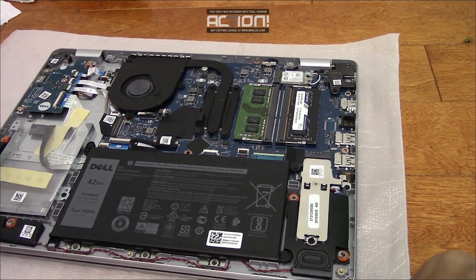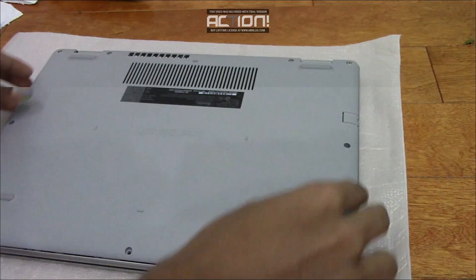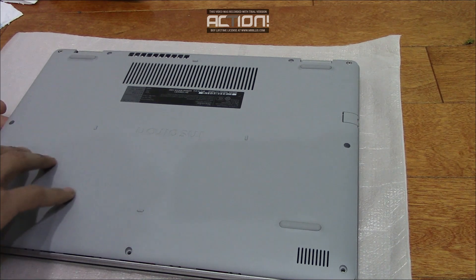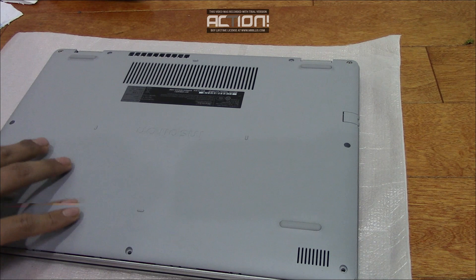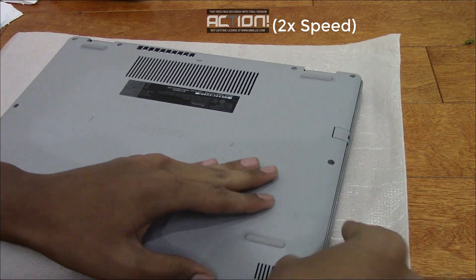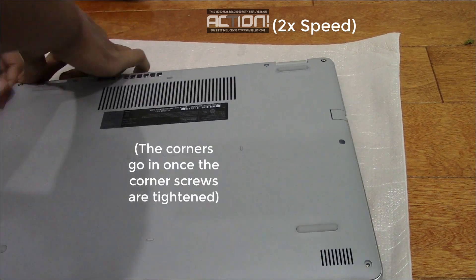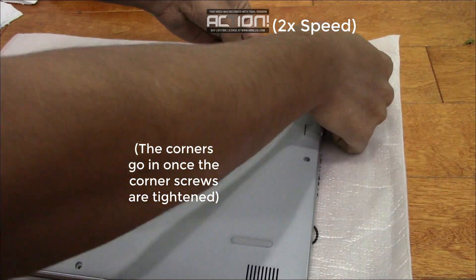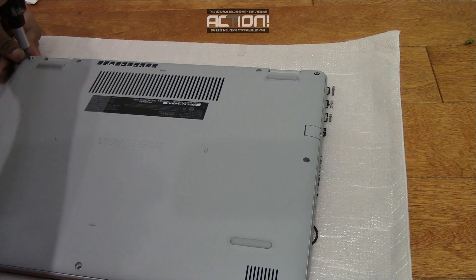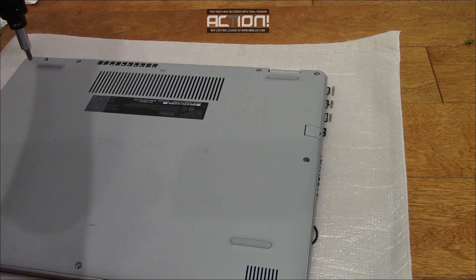Now you should be able to put the base cover back on. You're going to want to be super gentle with this because you don't want to snap any of the clips that are attaching it to the metal portion. Also, don't over-tighten the screws because that might damage them — keep tightening until you feel some pressure.